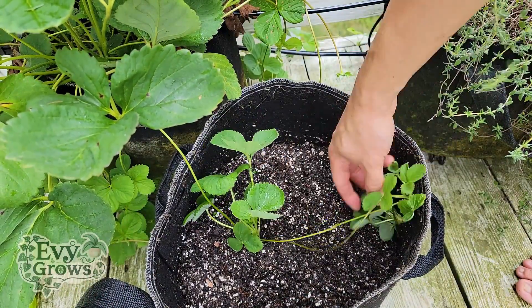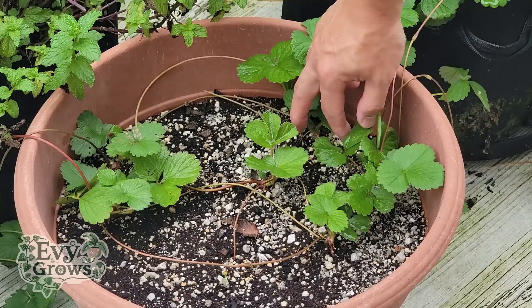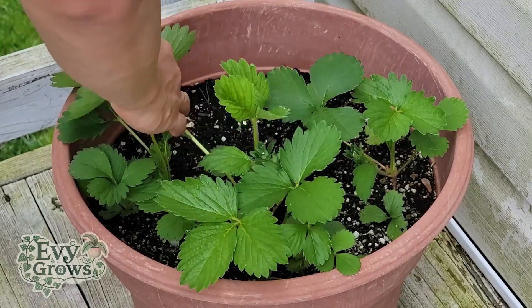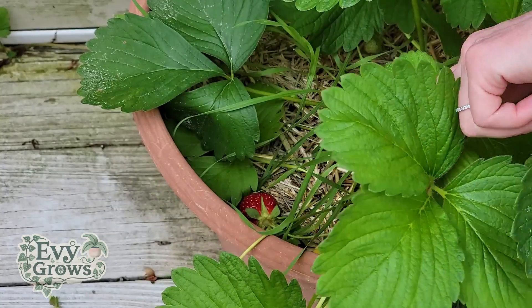Outdoors, you don't even need to bury them. You just have to place them on top of moist soil, and when the runners land on it, they'll start growing roots to anchor themselves in place, eventually growing a whole new plant. This plant will be genetically identical to the mother, so it'll produce the same exact quality berries.